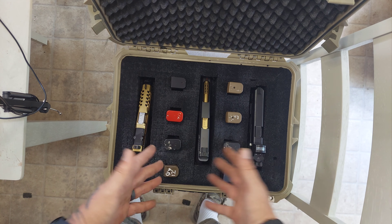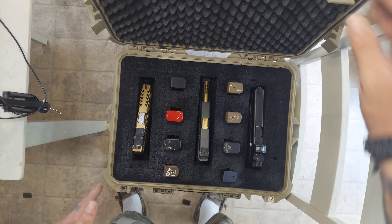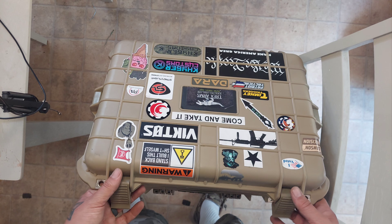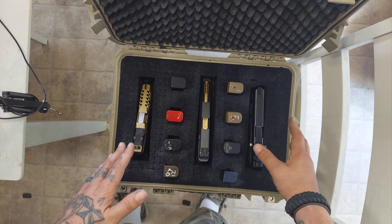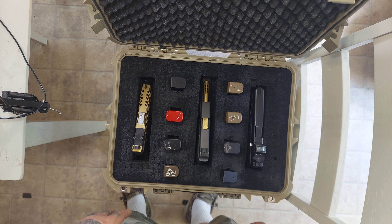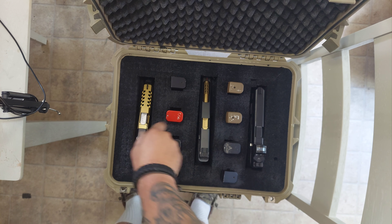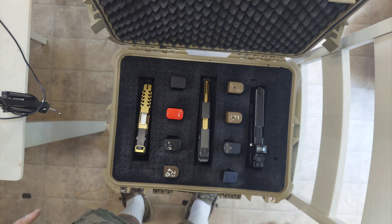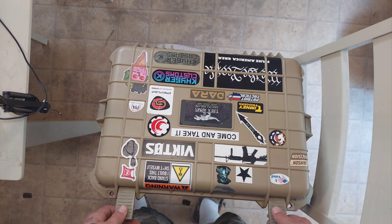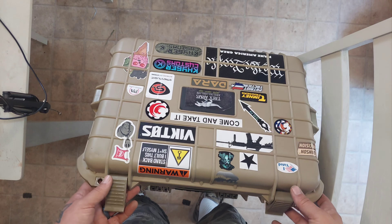These are good cases and you don't just have to use them for guns. You can use them for anything you need to tote around — tools, anything. I have several of these. The pistols come right in and out, and you've got your mags. It's just a really cool way to throw your stuff in and take it to the range. If you throw it in the back of the truck and it gets beat around, it's got really good foam on top and around it to protect whatever you're carrying.